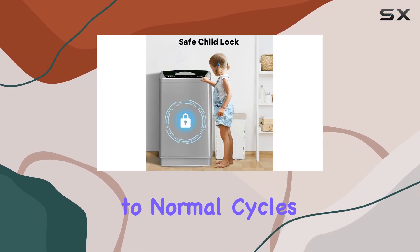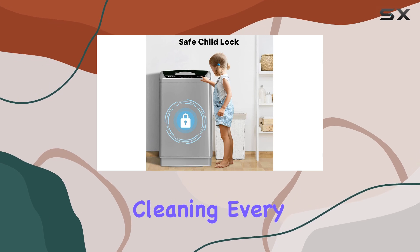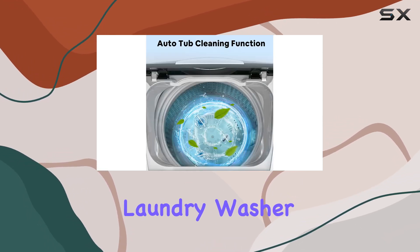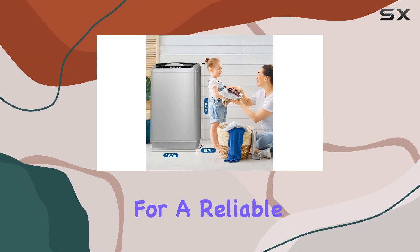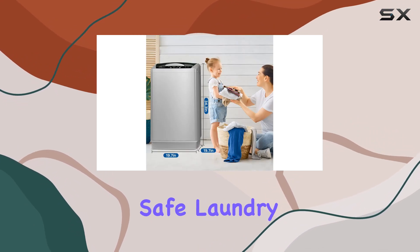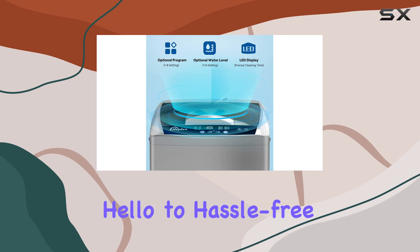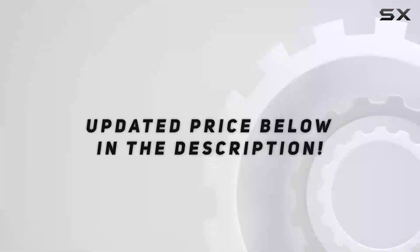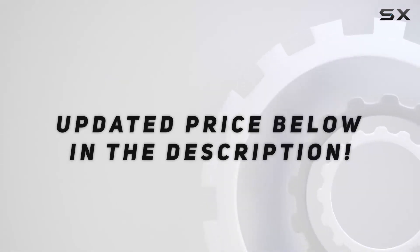In terms of cycle options, this machine offers everything you need — from spin to drain to normal cycles — ensuring thorough cleaning every time. Overall, the Life Plus 1.8 cubic foot compact laundry washer is a game changer for anyone looking for a reliable, efficient, and safe laundry solution. Say hello to hassle-free laundry days with this must-have appliance. Check out the video description for updated pricing.